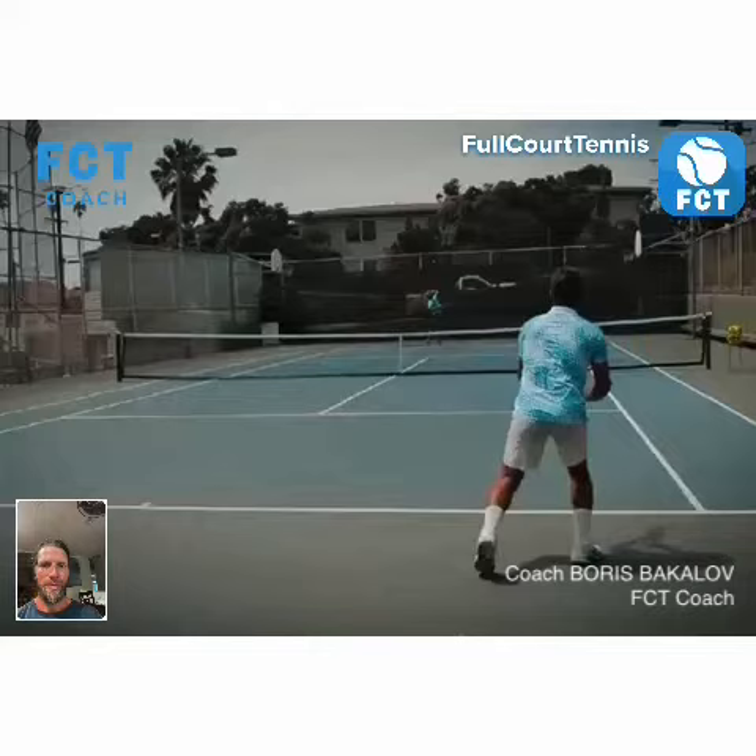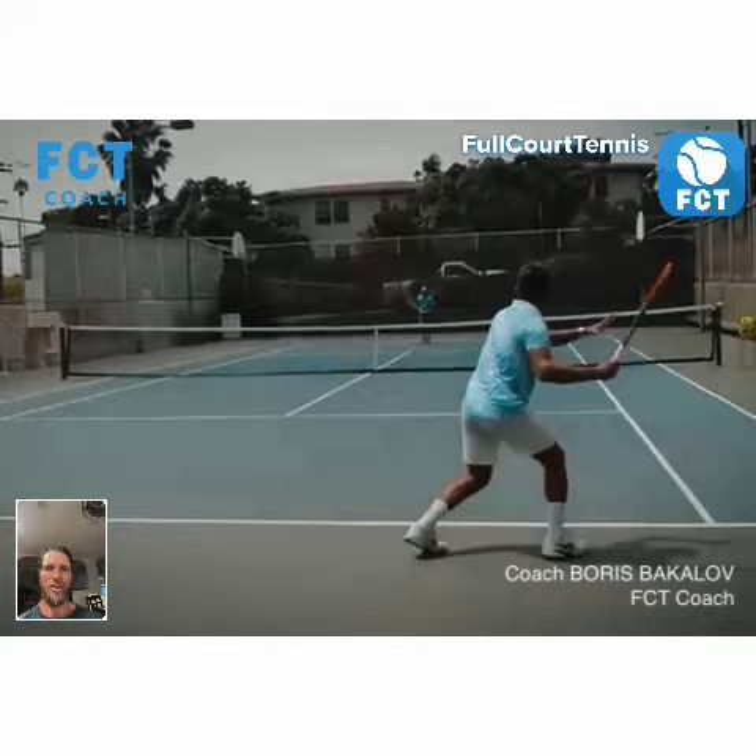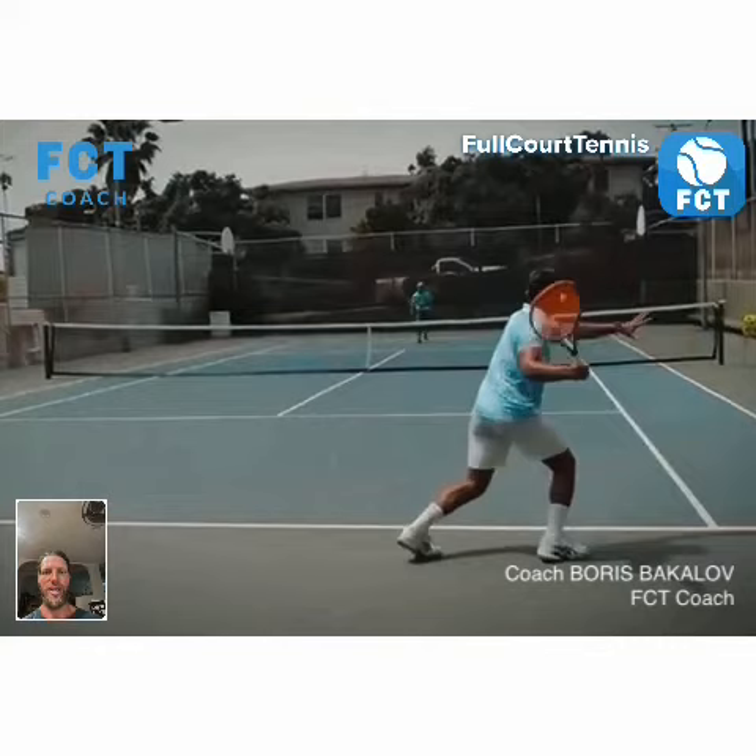All right, Enrico, let's look at your turn here. I'm serving to your forehand. There's your split step — ball crosses the net, then pivot, turn and pivot, take back. Good turn, good pivot, big take back.